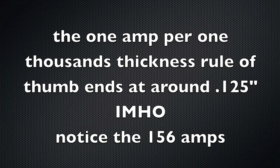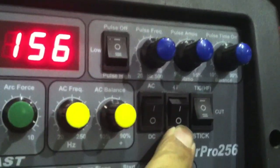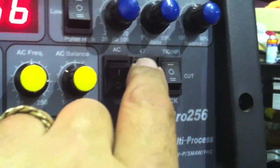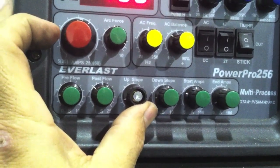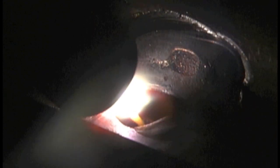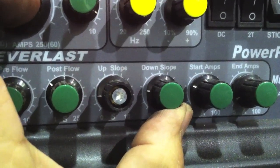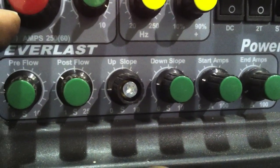You'll notice that was set at 156 amps. There's a rule of thumb that says one amp per thousandths, but that kind of goes out the window at about 125 thousandths. Today I'm using the torch switch — no foot pedal at the shop today, left it at the other shop. I'm going to use a 2T setting, which means if I press the trigger I get an arc, if I let off it goes away. Up slope is adjustable — on something this thick I'll set it to zero, I want all my amps at once. But down slope is another story: I want at least a couple seconds of down slope to prevent a crater. If it shuts off all at once it'll sometimes leave a crater dot, so I set it about two to three seconds on the down slope.